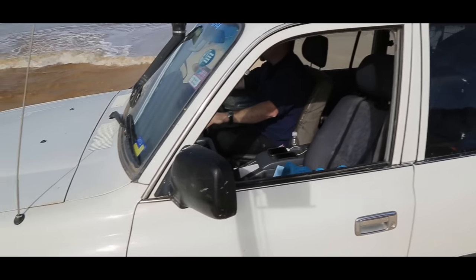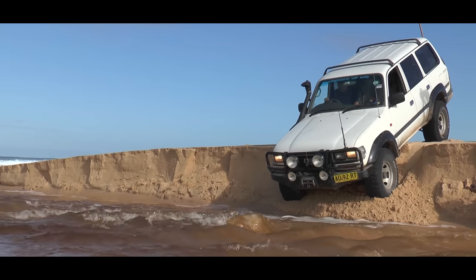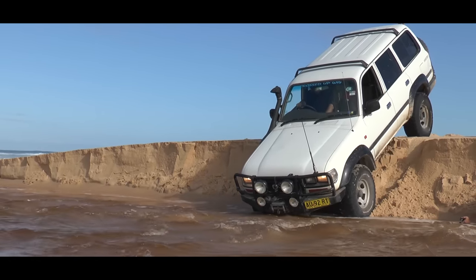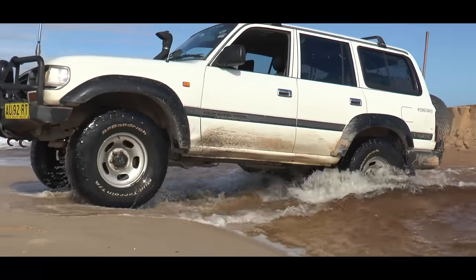The sand's starting to collapse — there it goes. All right, here we go. Tell you what, that's steep. The back's down, now I come onto the power and drive across. How cool is that?